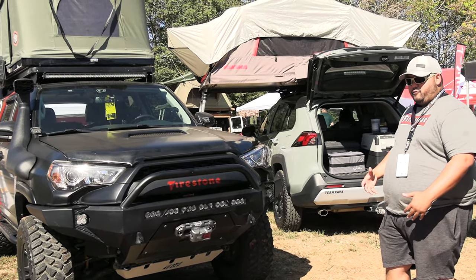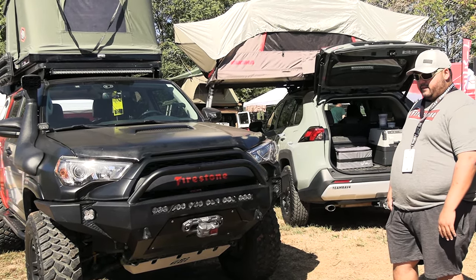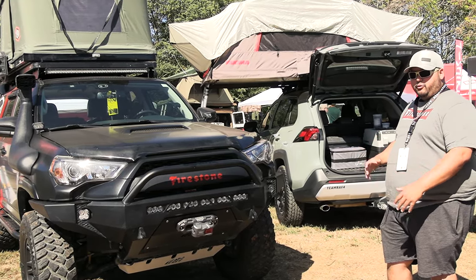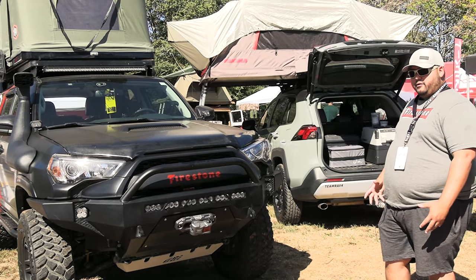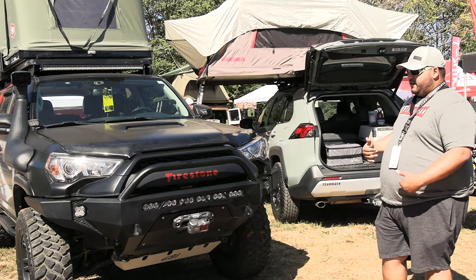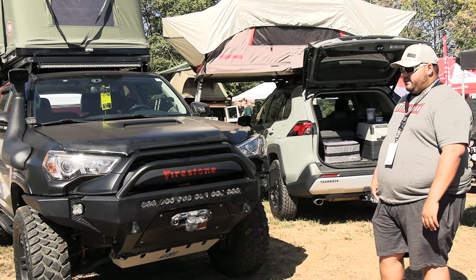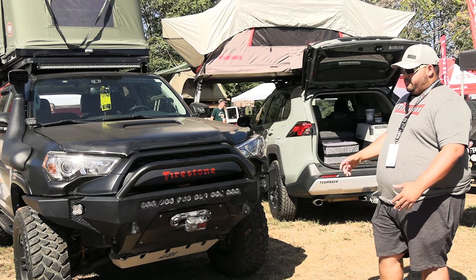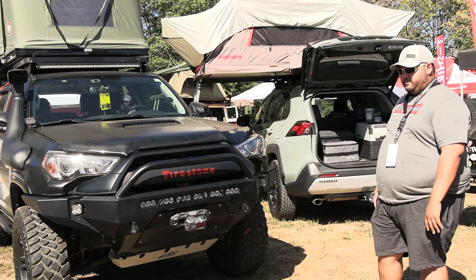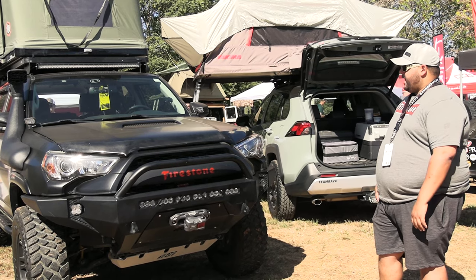We're running Firestone MT2 tires — this is our second set. We put about 46,000 miles on the first set and we've already put about 20,000 on this set. It's got FN wheels that look exactly like a TRD Pro wheel but give you the right width for bigger tires. Front Range Auto out of Denver did the wrap — we designed it: satin black with red stripes on the side and the Firestone F on top. They did an unbelievable job; it's held up well through a ton of trails and scratches, and it's never peeled or had any issues.